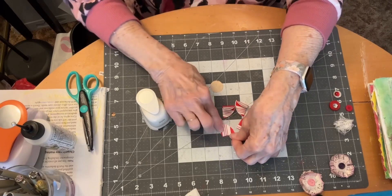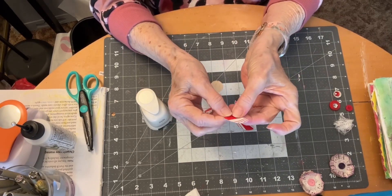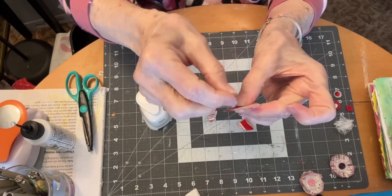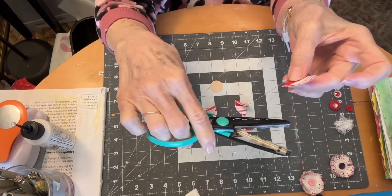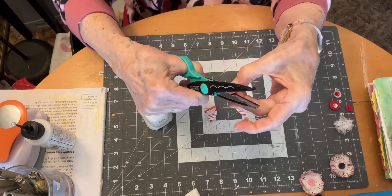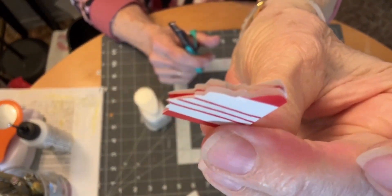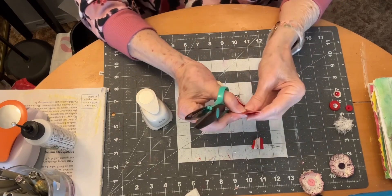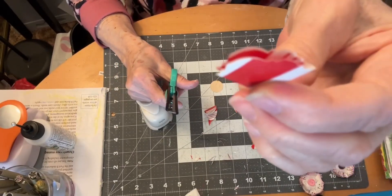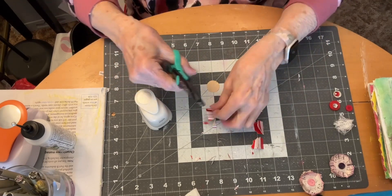So once you've got these folded, you need to cut the top in a ruffled edge. Pam used regular scissors and just kind of cut the edge randomly. I used my decorative scissors to cut the edge so you get kind of a little ruffled edge. Do all four that way, trying to keep them all the same size.